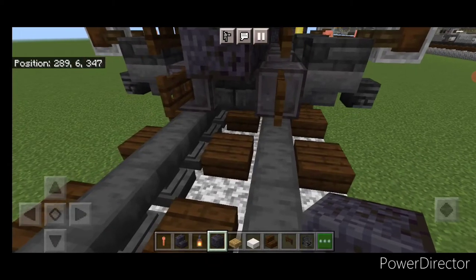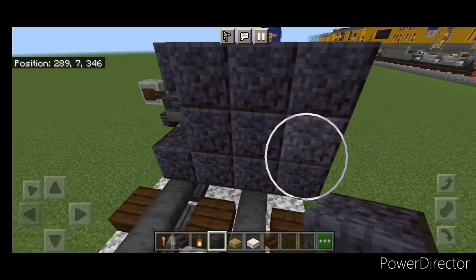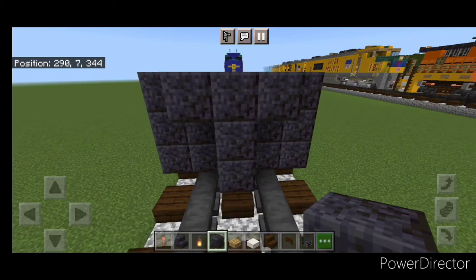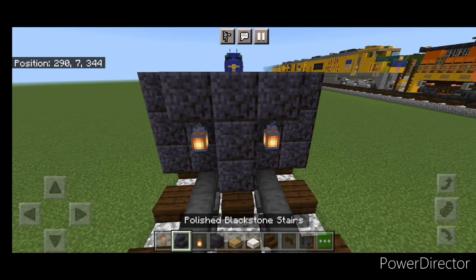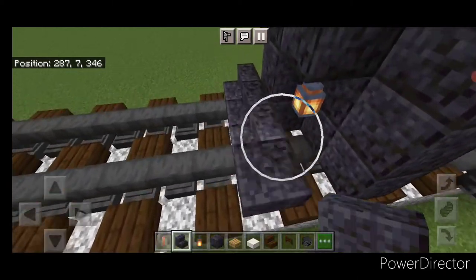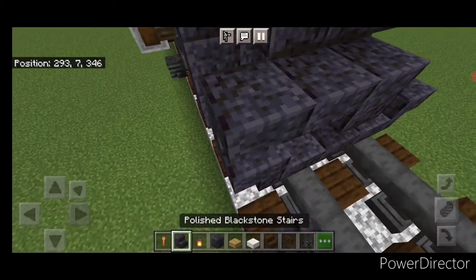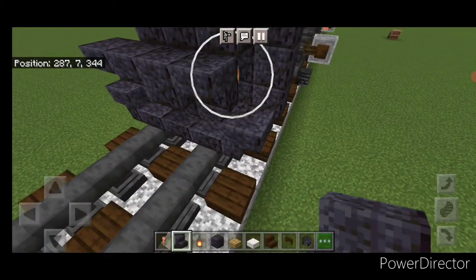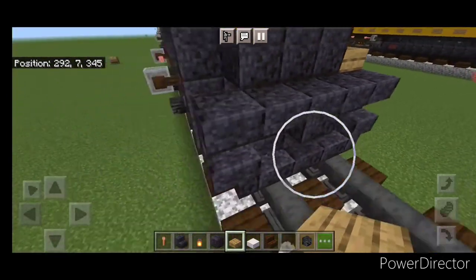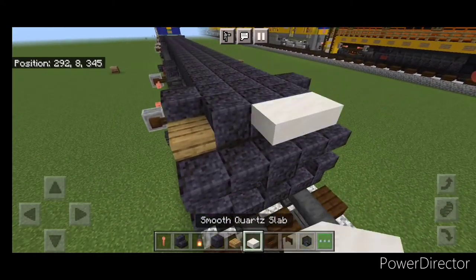In front of this, do a five by three of polished blackstone block coming out to each side of the tracks. In front of that, a three block tall T-shape in the middle and a lantern on either side of the second layer. Then on the bottom middle, three polished blackstone stairs, an upside down stair facing outward on either side. On the next layer, a block in the middle and two forward-facing upside down stairs on either side. Then on the side, three oak slabs coming up this gap and three on this side, and three smooth quartz slabs on this top middle.